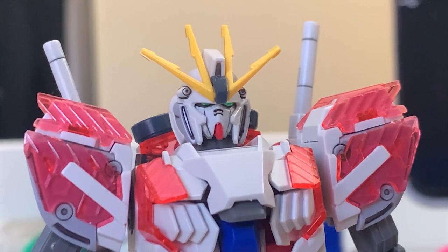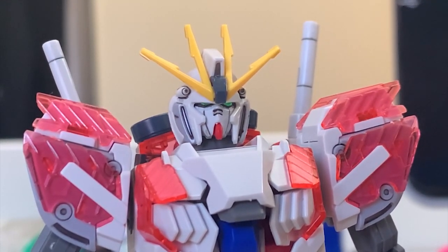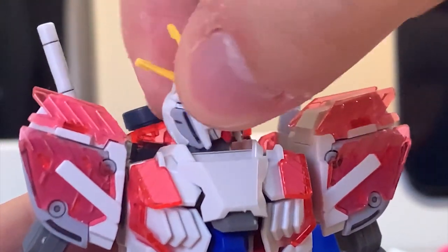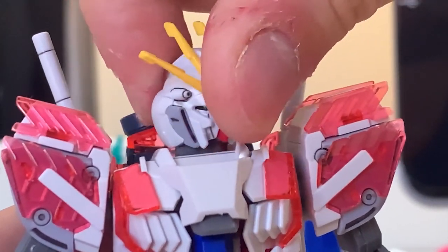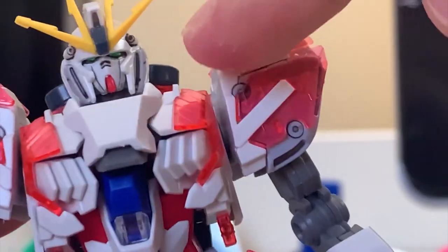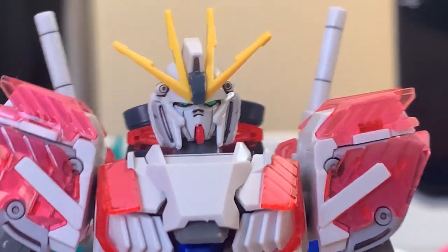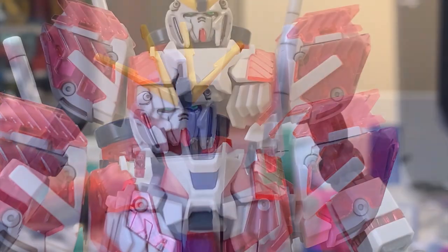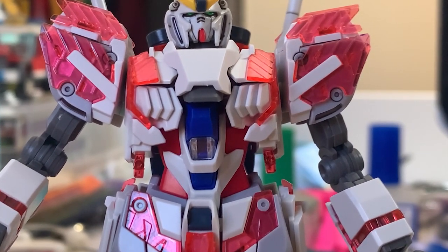Let's start with the head. The head gives you a Nu Gundam feeling, as this is a prototype Nu Gundam. It can move up and down, and you can turn it around 90 degrees - that's the maximum. They did a very good job giving you those two gray pieces, and the color separation is pretty fine.